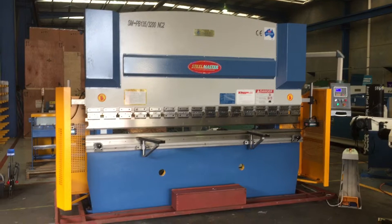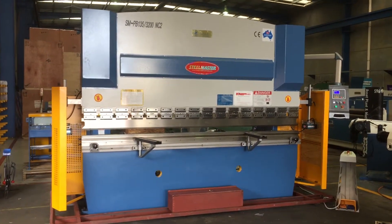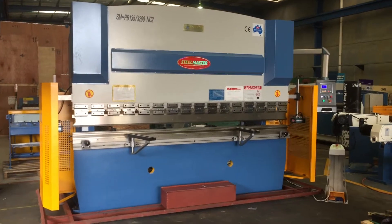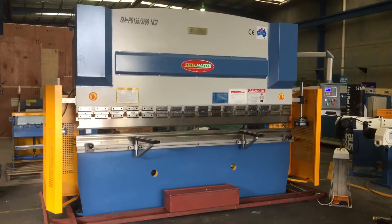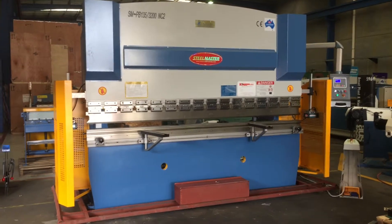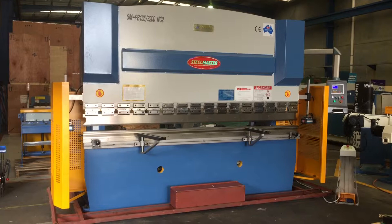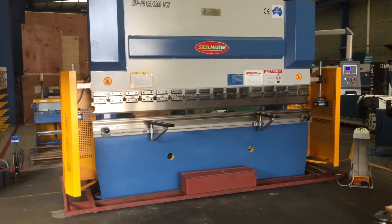Now with the three models, the general build is identical — the frame is all the same. We just spec the machines up with different fittings and features to suit the customer's price range and also requirements. So today we'll just focus on our NC2 model, which is the middle of the range, and we'll run through some of the features.